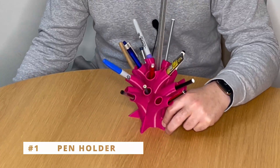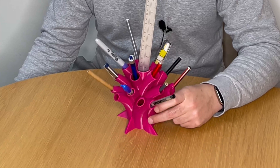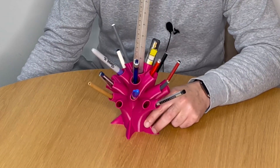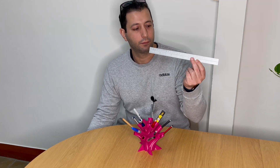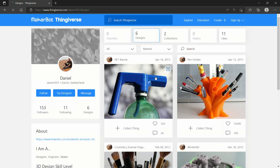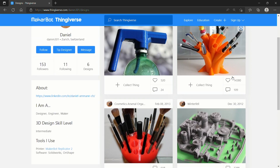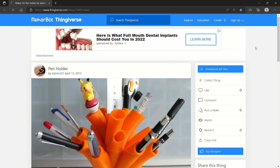Whatever small thing you have on your office table, I think you can fit it in. I mean, look — I put all kinds of random things in it and they all fit together nicely. There's even space for a ruler or a stress ball.